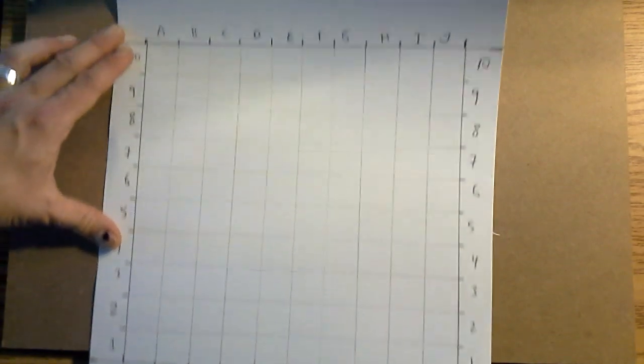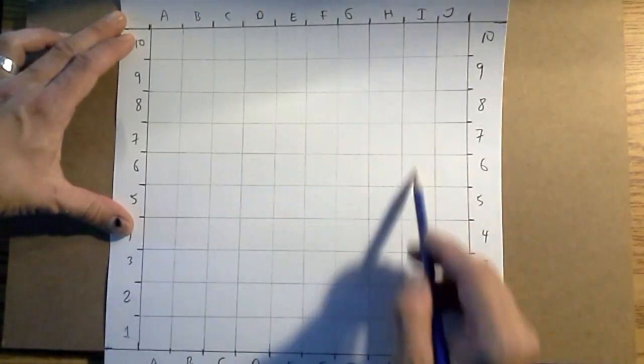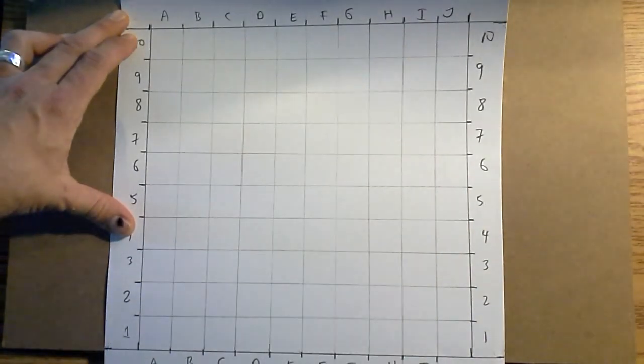You've done a perfect grid with A to J on the bottom and top, and one to ten on the left and right. Make sure the internal grid lines were drawn very lightly — much lighter than shown here — otherwise they'll show through. And that's how you make your 10 by 10 grid.